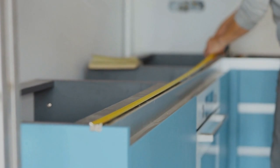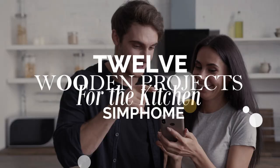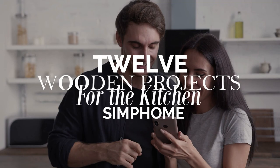If you think constructing kitchen essentials yourself is arduous, you will soon change your mind after watching these 12 wooden projects for the kitchen. Simphome presents you with the list. Number 12.